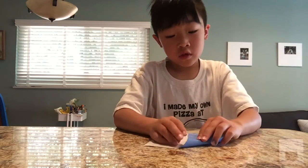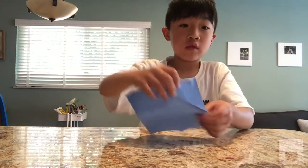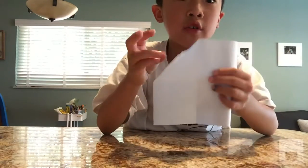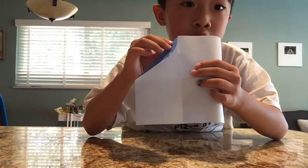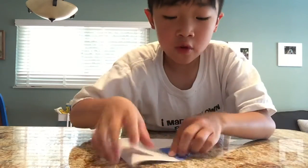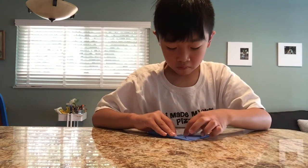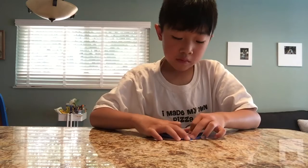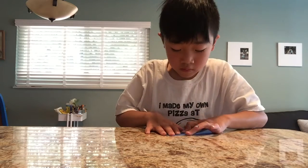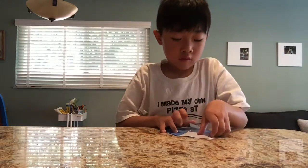Then you fold one side of it down like this — fold it down right into the center. You see these squares? You fold it right in the middle so the tip is right in the middle. Then you do it the same for all the other sides. Then you do the other one, then go on the last one. At the end it should look like this.